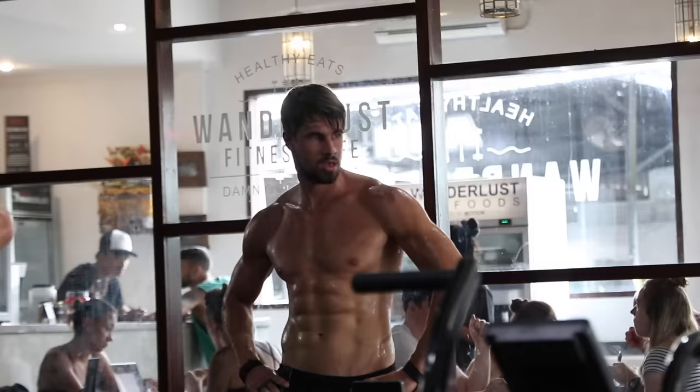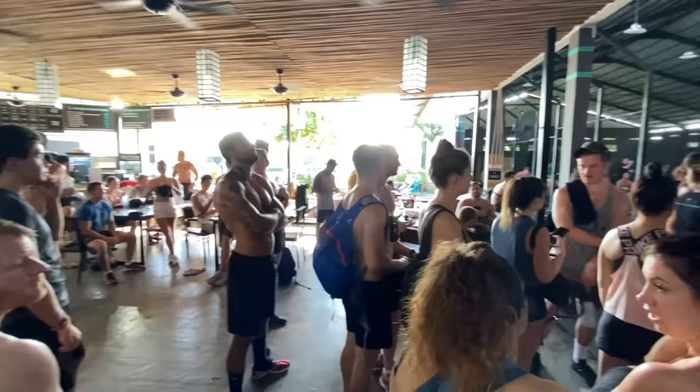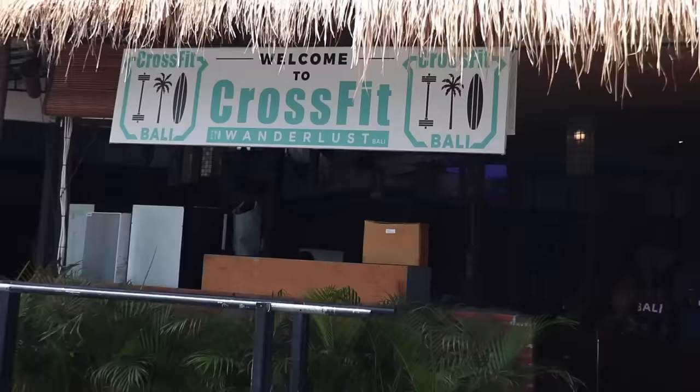I've decided to give myself a serious physical challenge. As some of you may know, I have a friend Axel who has literally got the body of an Egyptian God. He's been doing CrossFit for a while, so I've decided to do 30 days of CrossFit every single day to find out and see if CrossFit is all that it's built up to be. Without further ado, let this challenge begin.